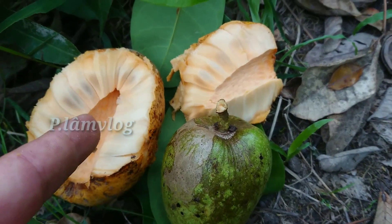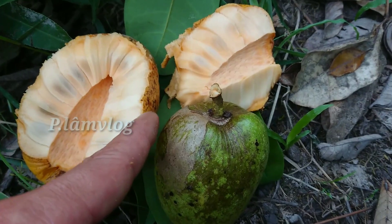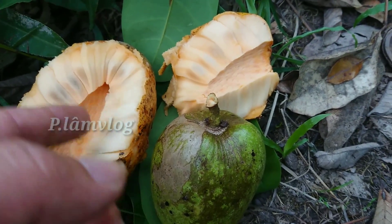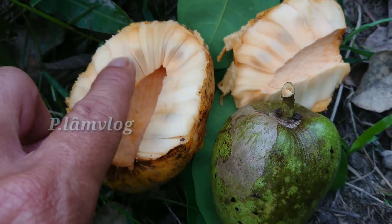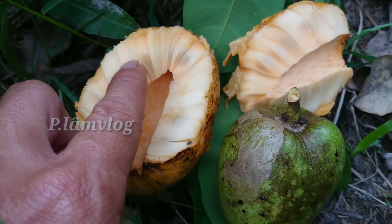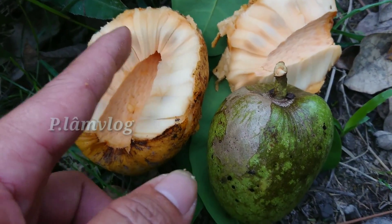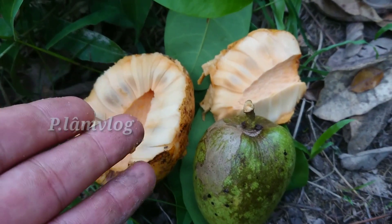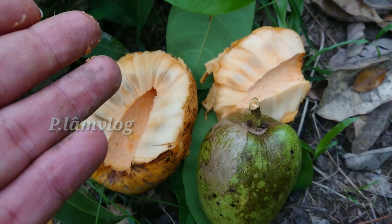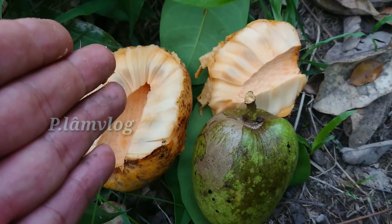Chúng ta sẽ sử dụng cái phần cơm này, cái phần thịt này thôi. Cái phần hạt thì chúng ta tìm cách loại bỏ đi, không sử dụng phần hạt. Mọi người nhớ kỹ: chỉ sử dụng phần thịt cơm thôi. Nếu người nào bị bệnh bướu cổ hay bệnh tiểu đường thì cũng dùng một bài thuốc này thôi - nó sẽ giúp trị khỏi được cả hai cái bệnh cùng một bài thuốc.